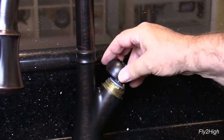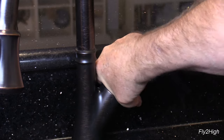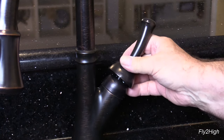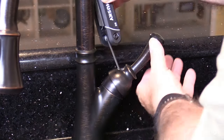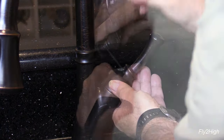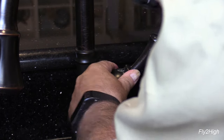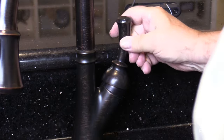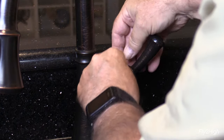Thread the decorative cover back into place by hand. Place the handle back on the spindle and tighten the set screw. Again, do not get carried away and over-tighten this or you will strip it — and a simple project suddenly became a bigger one. Install the decorative plug over the set screw hole.